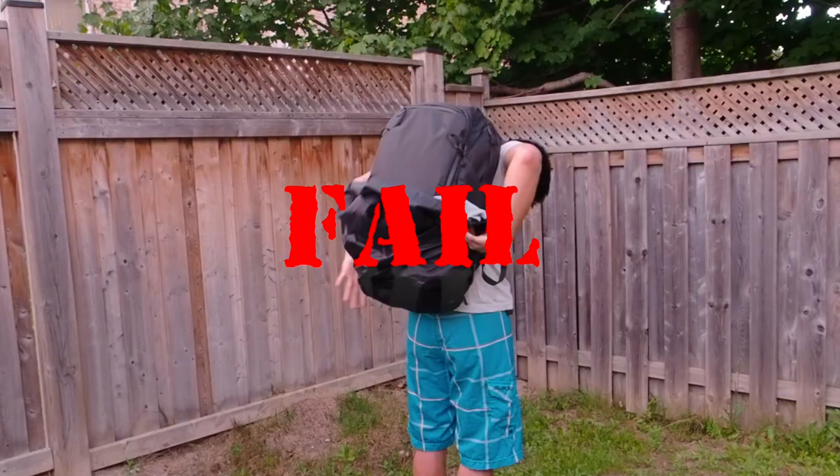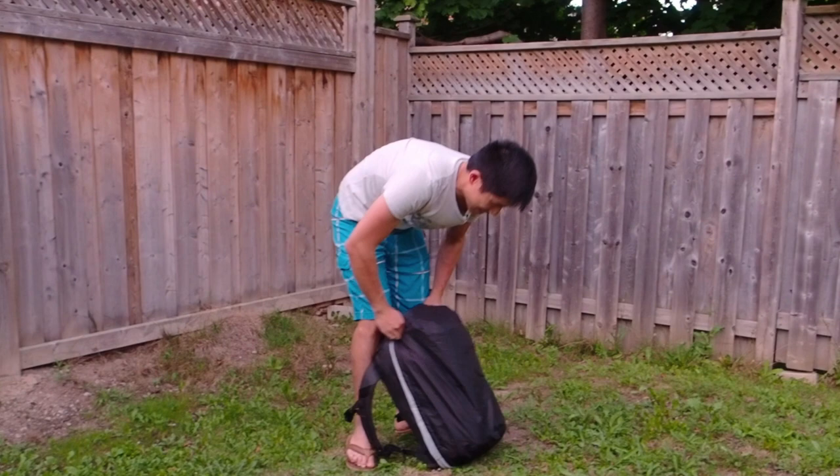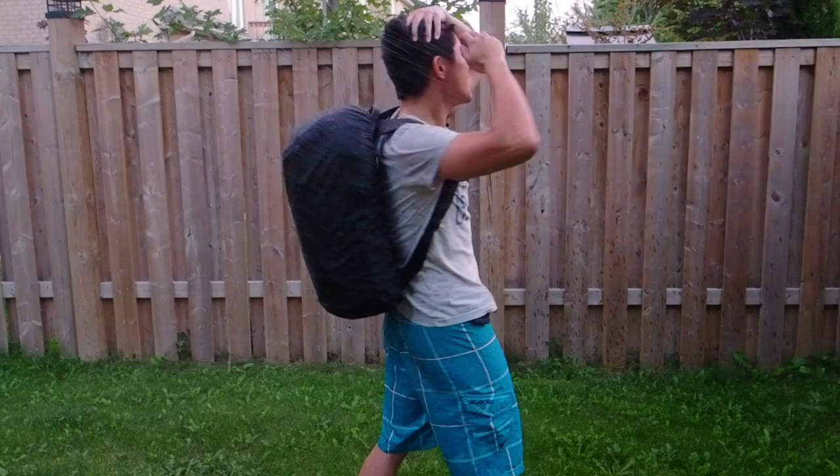So you have to take it off, pull the Rainfly up real quick, it's the perfect size, put the bag back on, and that's it. Now let's see if the Rainfly actually protected the backpack from all of that water. Man, that was a lot of rain. And yeah — not a spot. Spick and span dry.